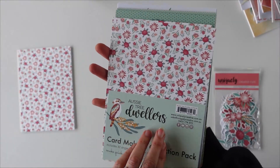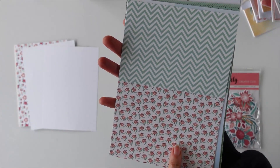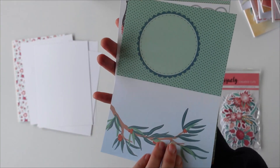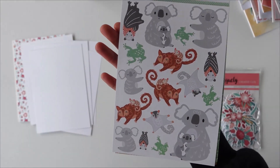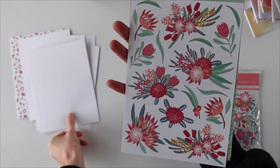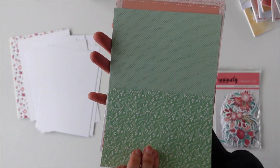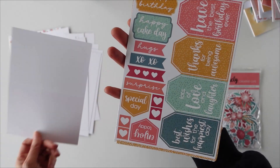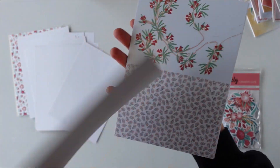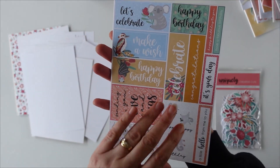I'm going to quickly go through all the papers in the collection. There are beautiful King Proteas on there, lots of different backgrounds for card making. I like the little watercolour one here — these make for really quick, simple backgrounds. We've got some elements you can fussy cut out with the animals if you don't like to colour, the beautiful flowers, great backgrounds. They're perfect for kids if you've got school holidays coming up.